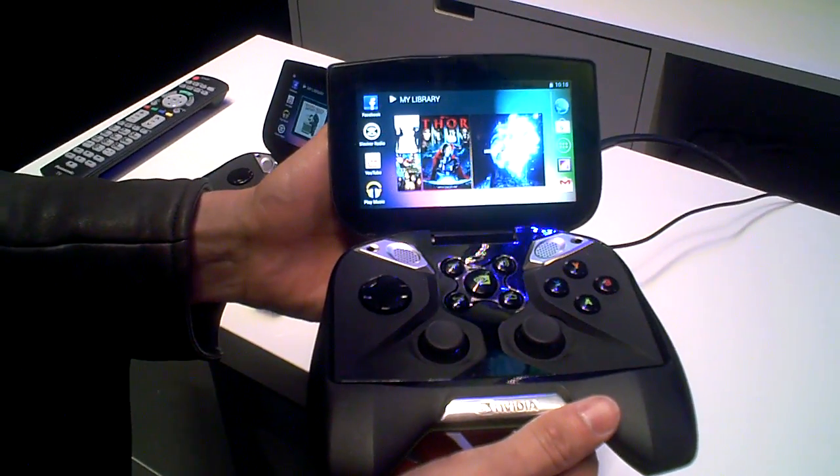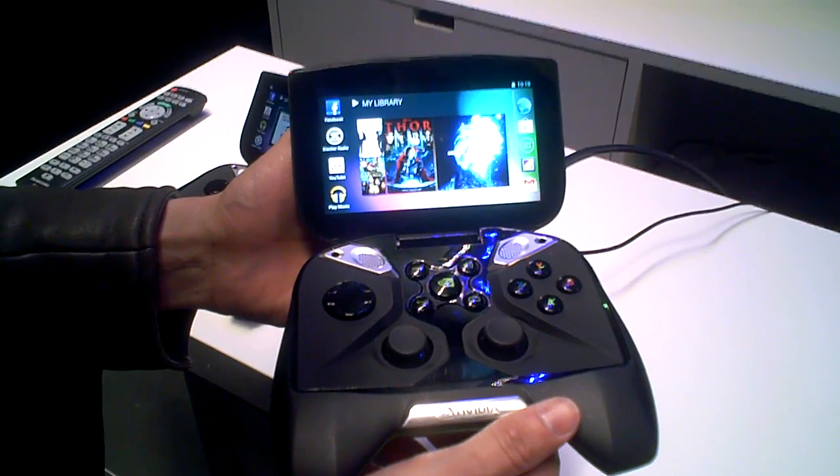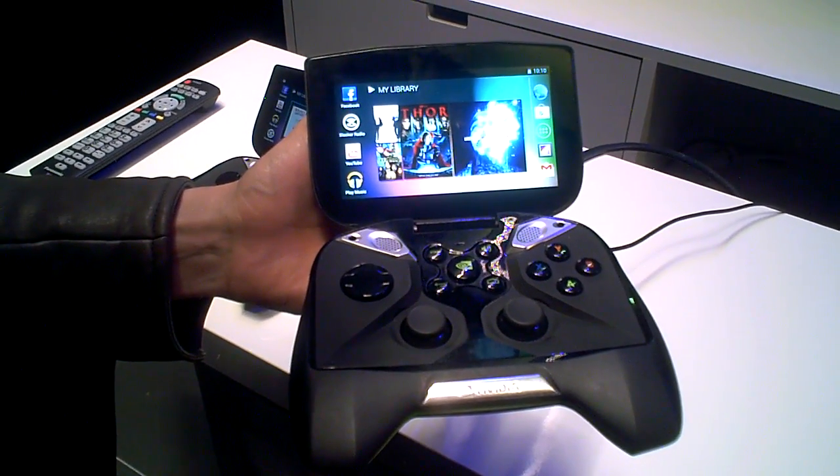Jimmy Deng from Maximum PC here. We're here at NVIDIA's booth checking out the Shield, a portable handheld PC. I'm here speaking with James Wang — can you tell us about the device and how it works?